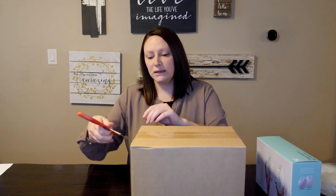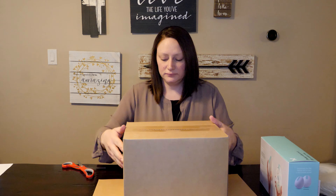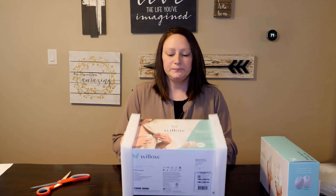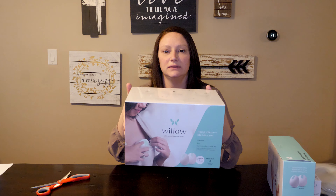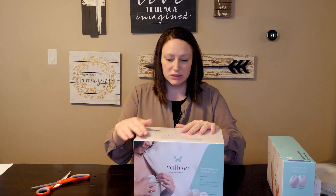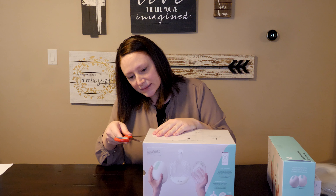Let's go ahead and open this box here. This is what the box looks like. It's covered in plastic so it's sealed, which is good. That's very sanitary. I'll go ahead and cut into this plastic wrap here.